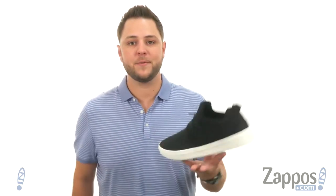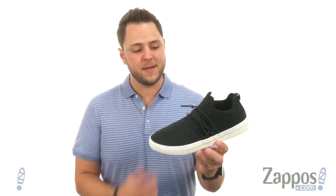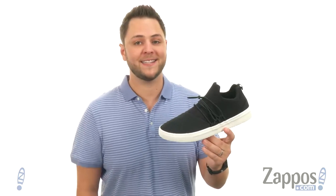What is up, everybody? My name is Richard from Zappos.com. This is Mansur from Steve Madden.